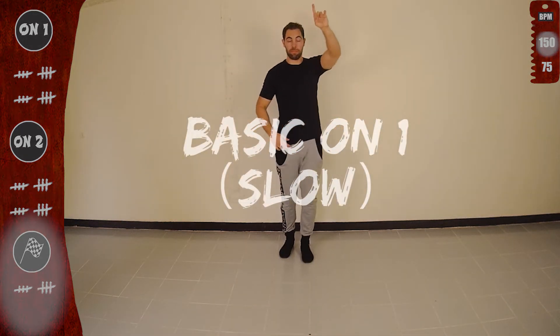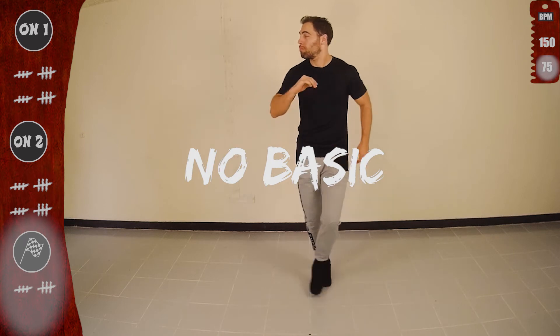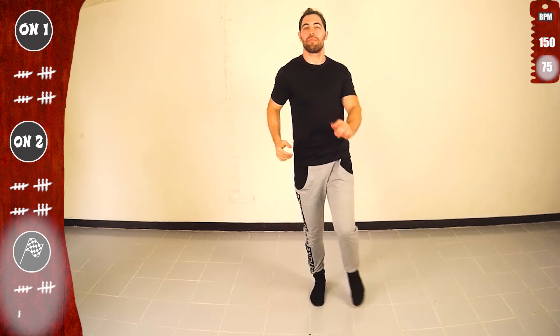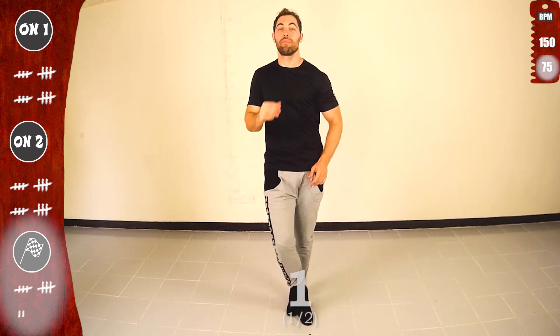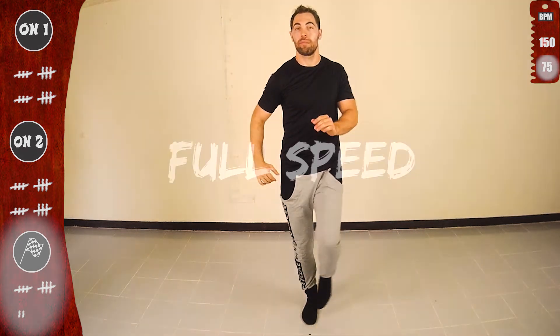Let's do it now on 1. First basic, slow. And we go, no basic, still slow. 1, 2, 3, 4, 5, 6, 7. Other side. Get ready for full speed. Second time. Doing great. Third time. Other side. Get ready for full speed.